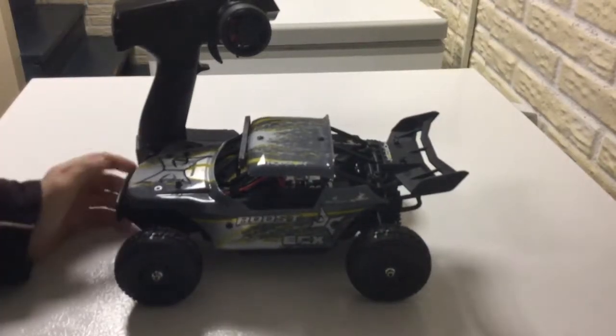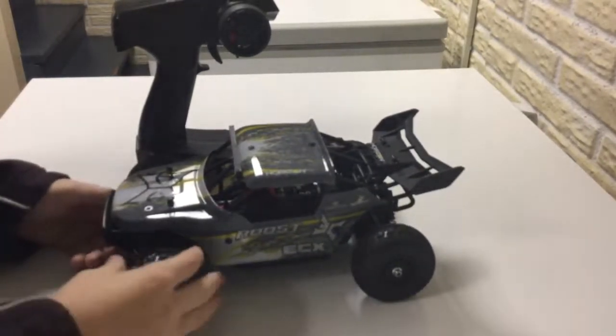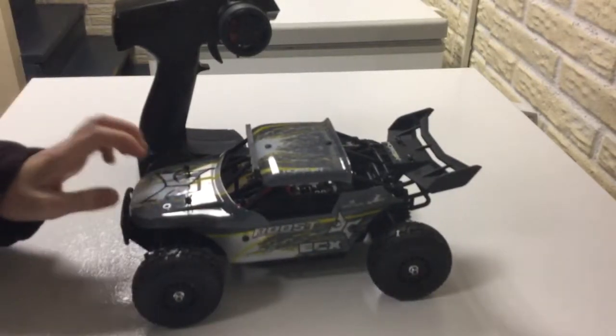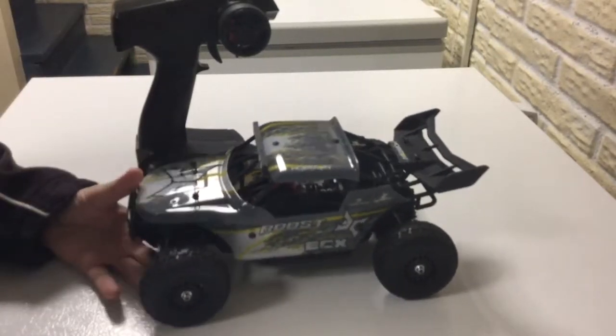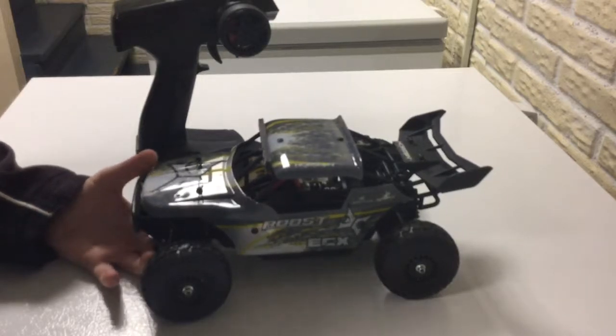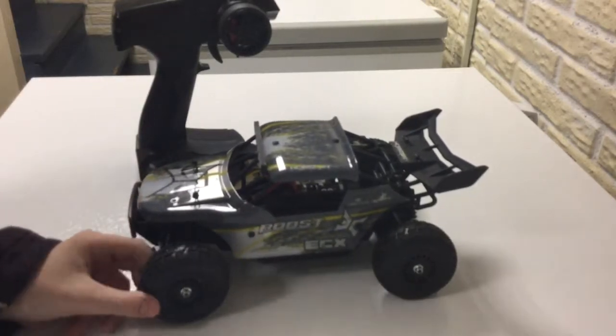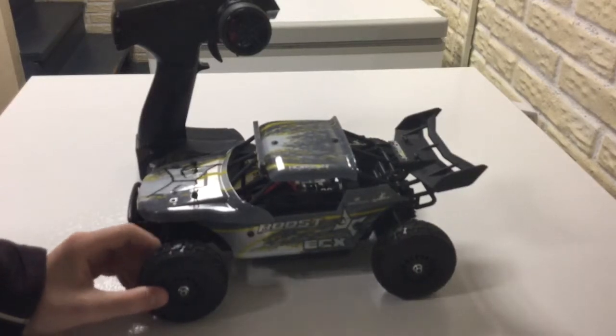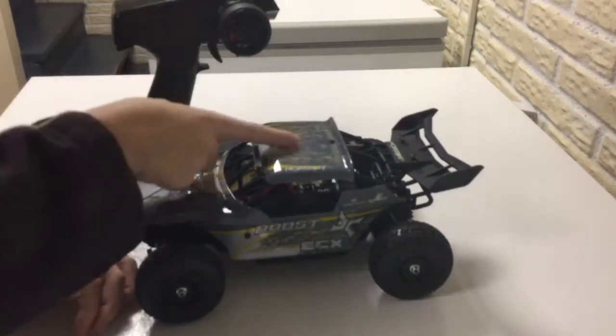Hey guys, I just got an ECX Roost and I kind of want to show you it running today. Before I got this, I kind of wanted an Andromeda off-road buggy, but I was looking at this one too.